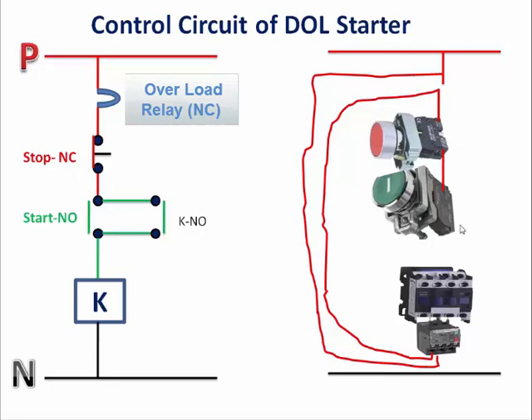Then the NO contact of the start push button, and after that it will go directly to the main contactor. This parallel connection of NO contact for the contactor — you can see in green color — will connect the NO contact through the start push button. This diagram shows how we can originally connect the components as per the circuit diagram. Next you will see the full animation for this circuit diagram.